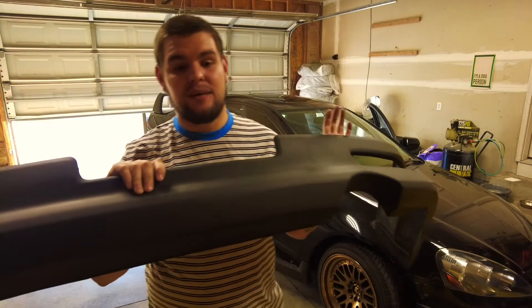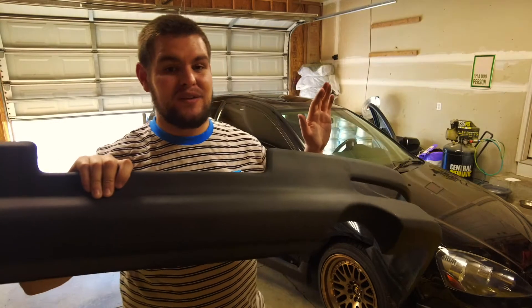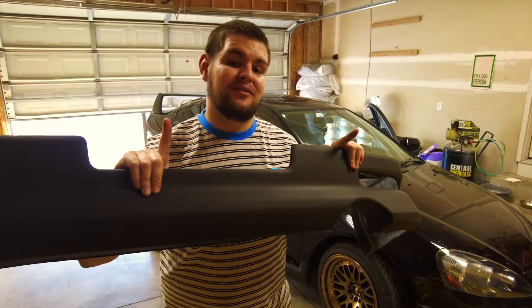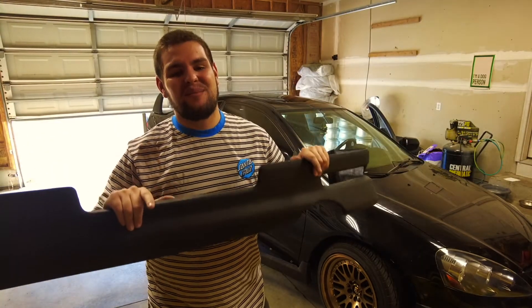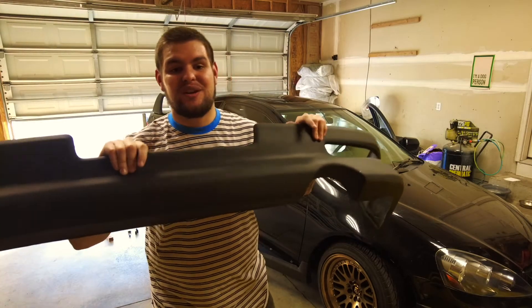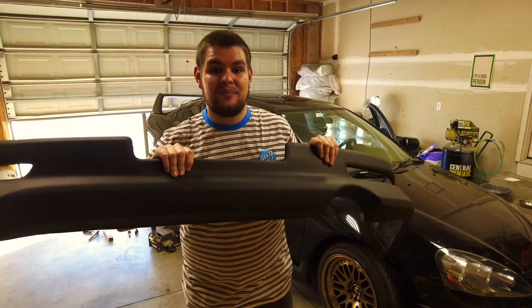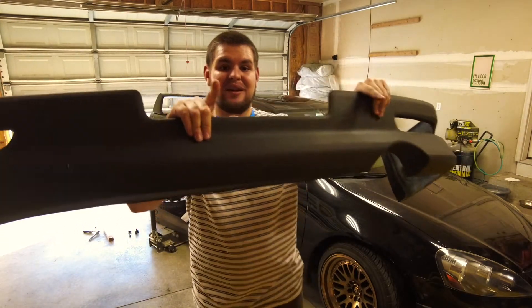All this stuff came from aeroworks.ca. I'm not sponsored by them at all — this isn't a sponsored video. But all this stuff did come from there and I always leave the links down below, so if you want to check out their page or any of this stuff, the link is down below. Let's get this installed and go from there.